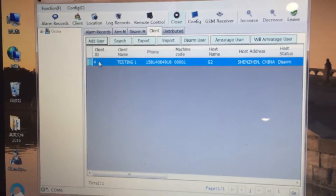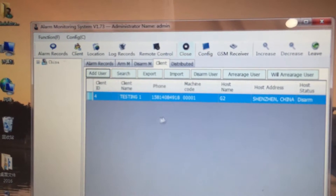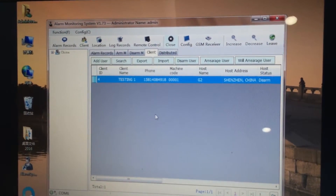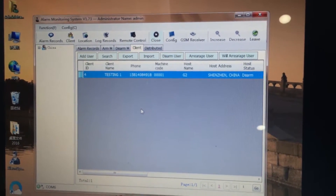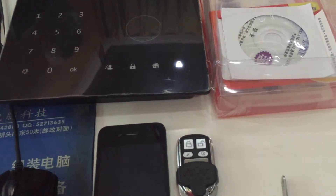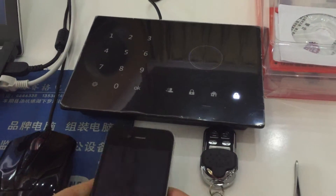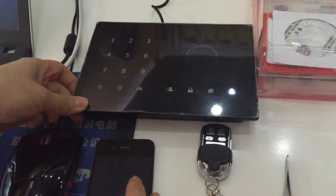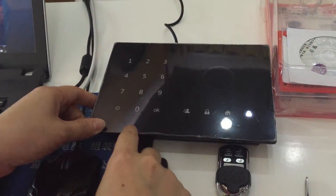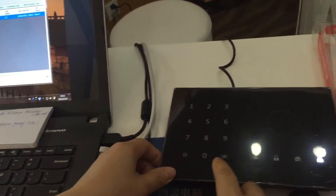After editing successfully, the client is displayed in the client list. The setup in the CMS is now finished. Next, let's add the alarm messaging number from the panel. You will need one mobile phone and one gateway. You also need to add the receiver's number to the panel.